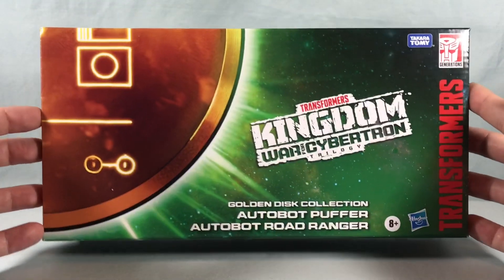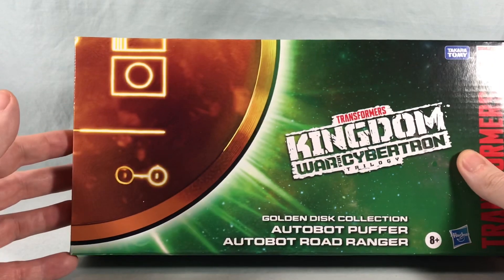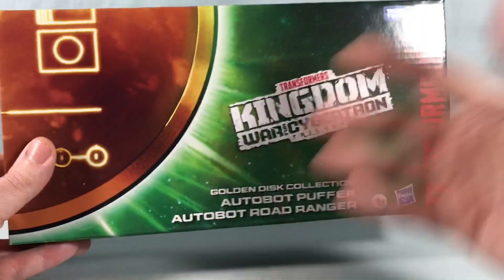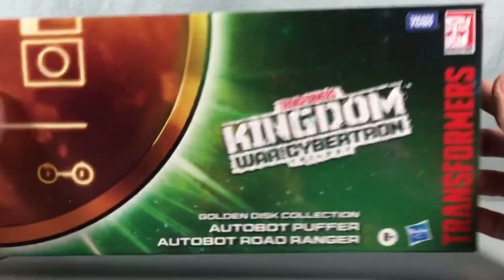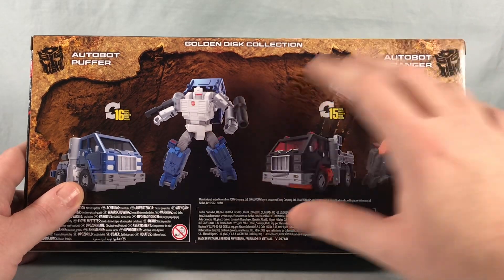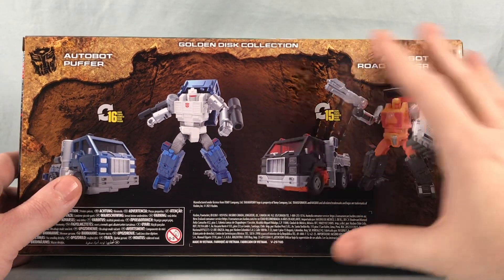Just as with all the Golden Disk Collection releases, this is an Amazon exclusive. The front of the packaging has a big quarter of the golden disk so that when you assemble all four boxes you'll be able to put it all together. You can see a little bit more of the disk on the top and the side. Otherwise it's kind of bland — a green background with the Kingdom logo and the Transformers logo, nothing about the figures on the front. On the back you have that typical Kingdom motif that looks like you're inside a cave, with pictures of the robot modes and alt modes for the figures inside.